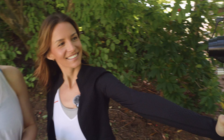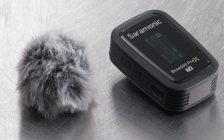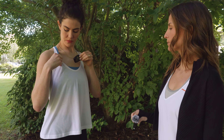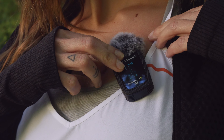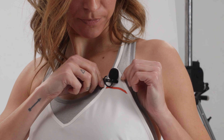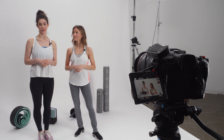Ideal for demanding content creators, filmmakers, journalists, bloggers, and much more. The transmitters feature a high-quality omnidirectional mic — lightweight and compact, they can be clipped to clothing with ease to quickly mic up talent. And unlike similar systems, the transmitters also include lavaliers for a much more discreet and professional micing solution.